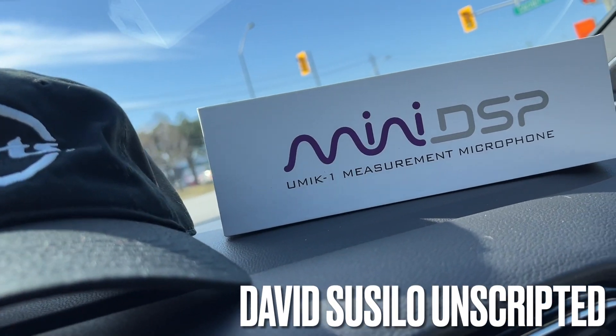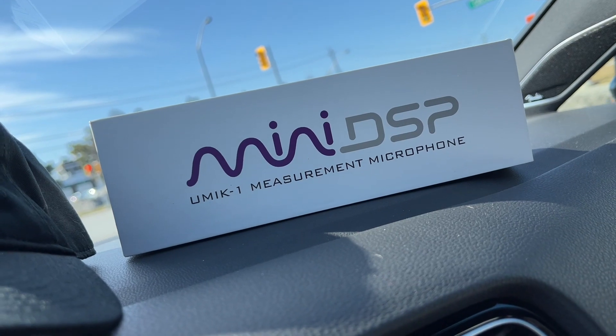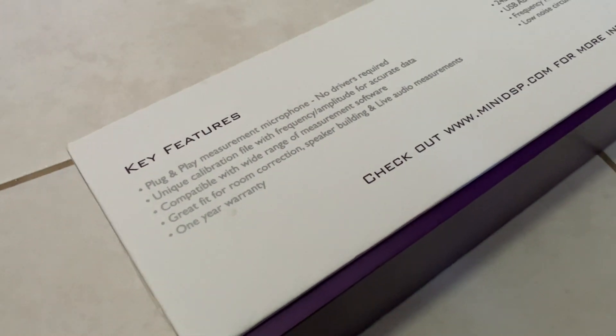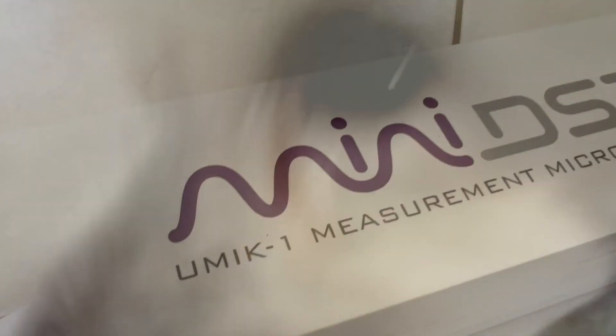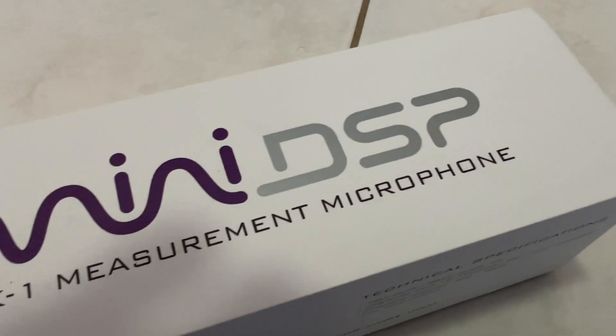A lot of people ask me which microphone I would recommend to do audio calibration. Here's your answer: the miniDSP UMIK-1. The most important reason is that these microphones are actually calibrated — it comes with a calibration file and has a flat frequency response that covers the entire audible sonic spectrum.